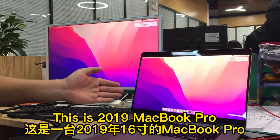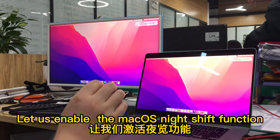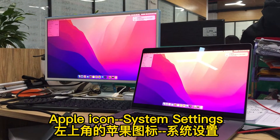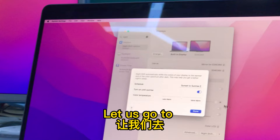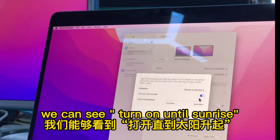This is the 2019 MacBook Pro and this is my Samsung monitor. Let us enable the macOS Night Shift function. Go to Apple menu and System Settings, then search Night Shift. Let us go to Night Shift options where we can see the 'Turn On Until Sunrise' setting.